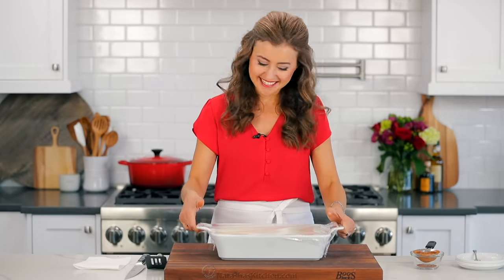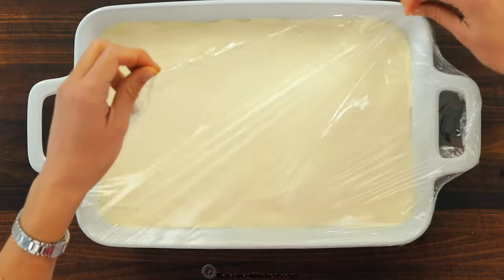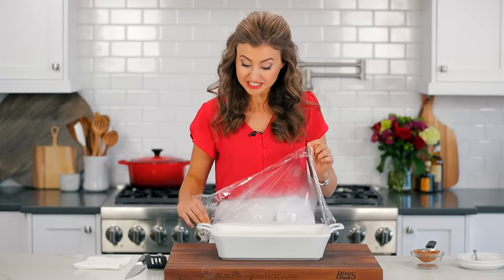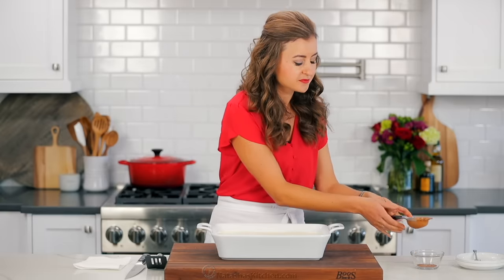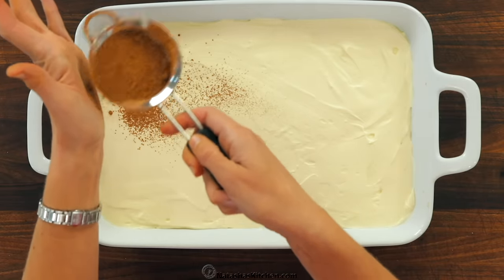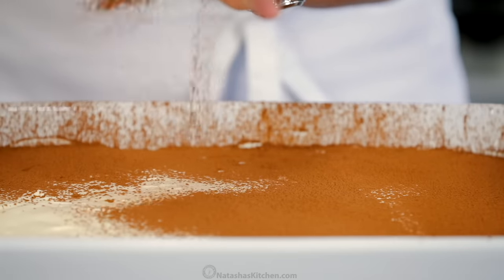Do you know what time it is? It is taste test time and I cannot wait to eat this. It's been chilling in the refrigerator, the cream is set and it's ready to serve. Just before serving, I like to pummel it with some unsweetened cocoa powder. You can use regular cocoa powder or Dutch process, whatever you like best.